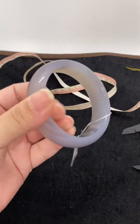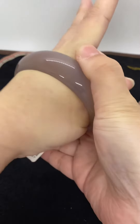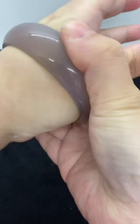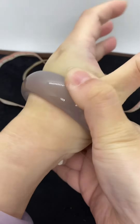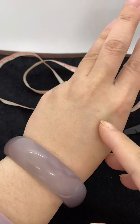This bangle is 64. When I wear it, it is a little hard to put on, but I can wear it. Maybe if I put some soap on my hand it will be easy — like this, I can wear it. If it is 66, it will be easy to wear.